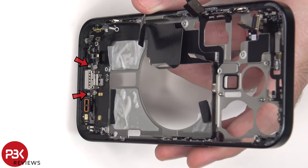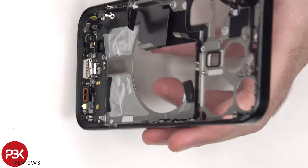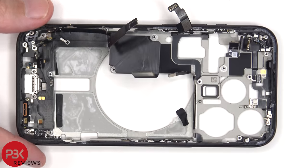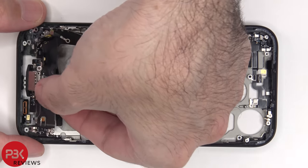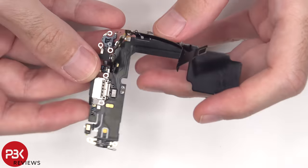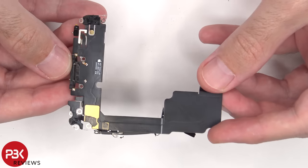There are two more Phillips screws holding down the charger port, and these two can only be removed once the back plate has been removed. Here's a look at the USB-C charger port. There's also a microphone on this side and one on this side. Here's a look at the other side of the flex cable.